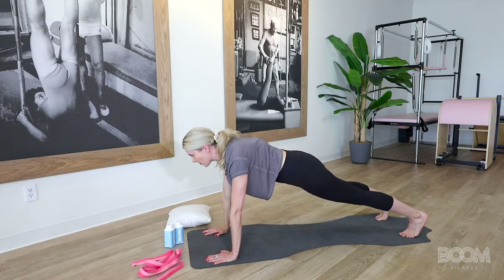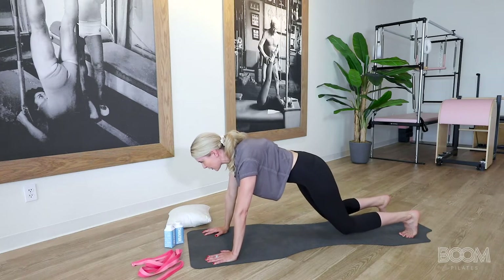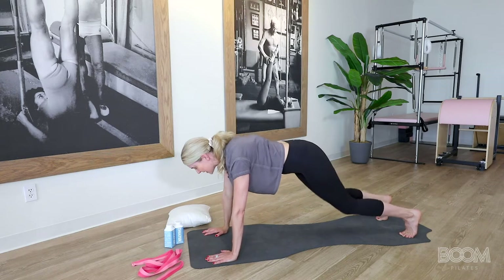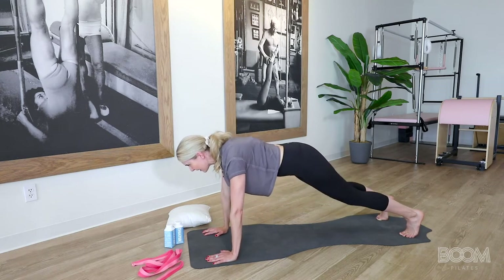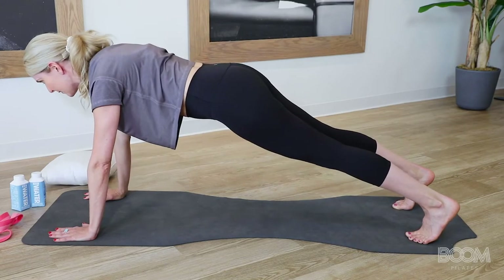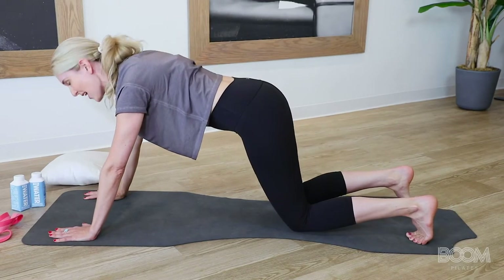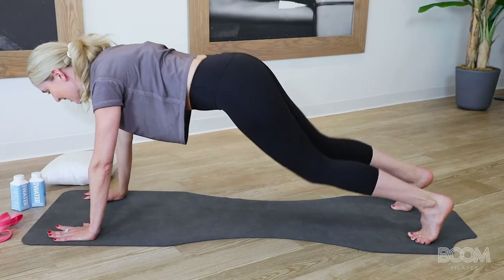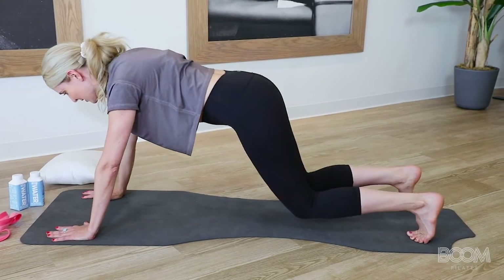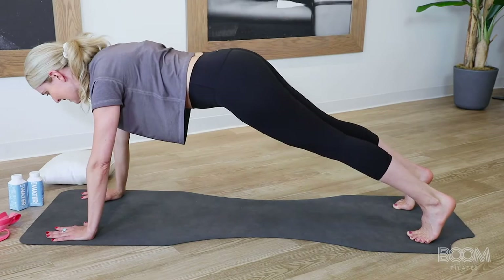We're going to knee tap down. Let your eyes lift out about six to eight inches in front of your mat, and your knees will tap down like you're touching a pretend egg — but don't let it crack — then gently lift back up. The breath is inhale down, exhale lift. You've got three more: inhale down, exhale lift. Here's two. Last one, and lift.